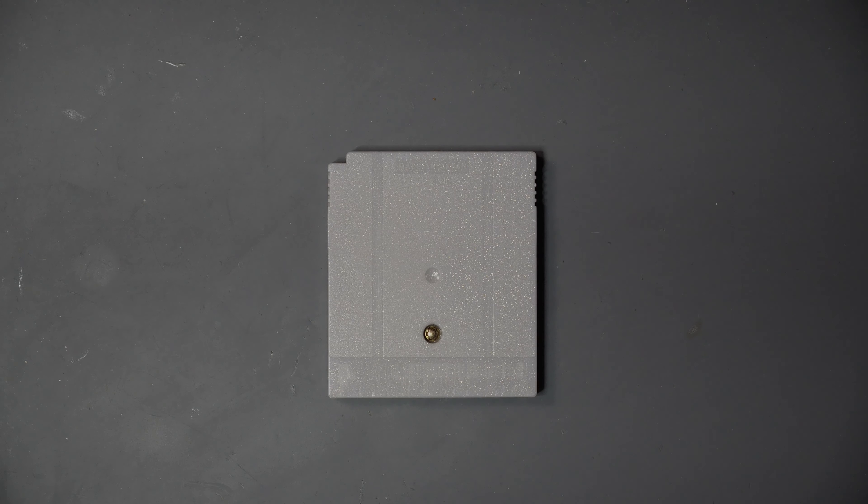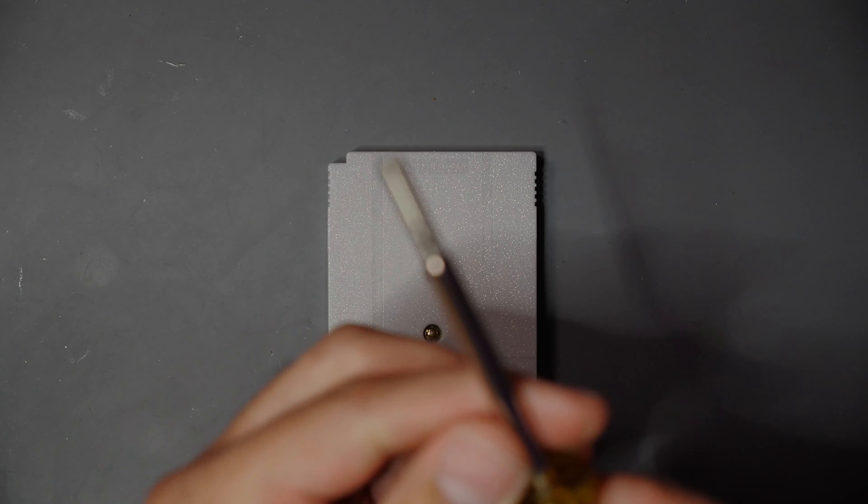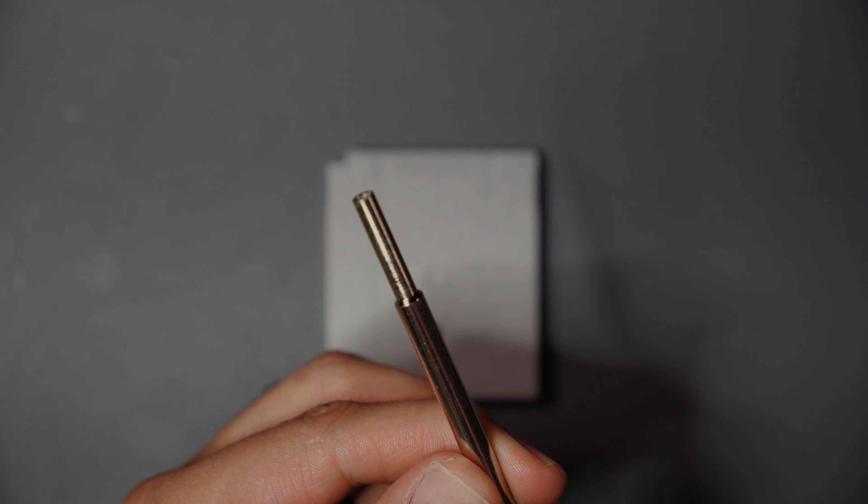Welcome back to another Fix It Friday. Today is a little bit different — we're going to be taking a look at a Game Boy cartridge and swapping the battery out on this one. It's a little bit in between a how-to and a fix it, so let's get started.